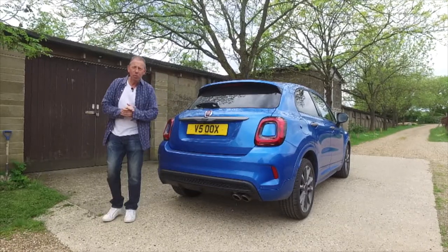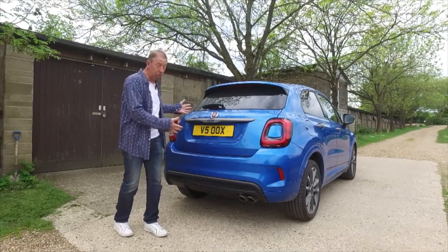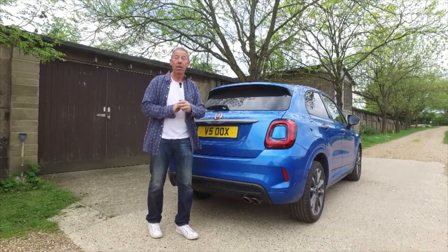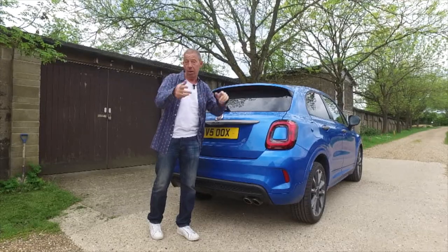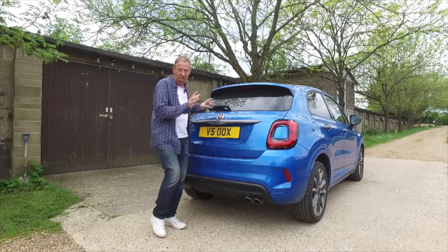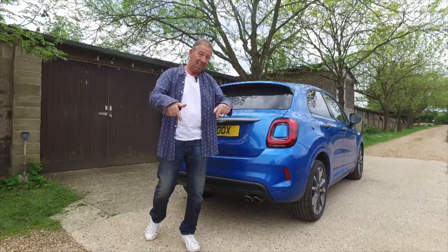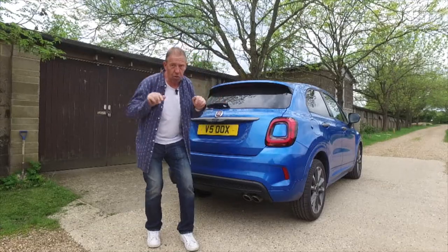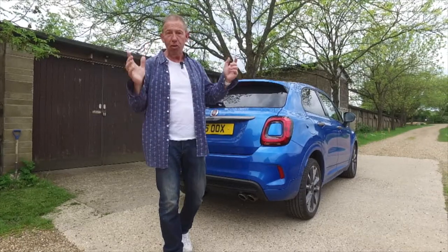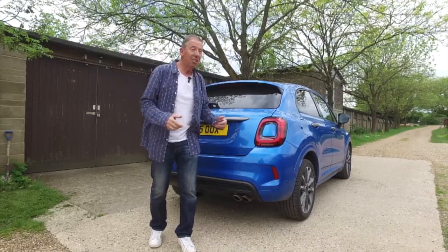Hi guys, welcome back to The Player YouTube channel. The reason I'm starting this review from behind is because this car looks very similar to the Fiat 500, which we reviewed a while ago. There's an electric one and another one - really great little cars. The only resemblance this one really has is the boot and these lights. The rest is completely different, because Fiat call this the 500X, and apparently it's an urban crossover - which to me is like a Chinese restaurant that renames itself Asian fusion. It's still Chinese food, and this is still a Fiat.